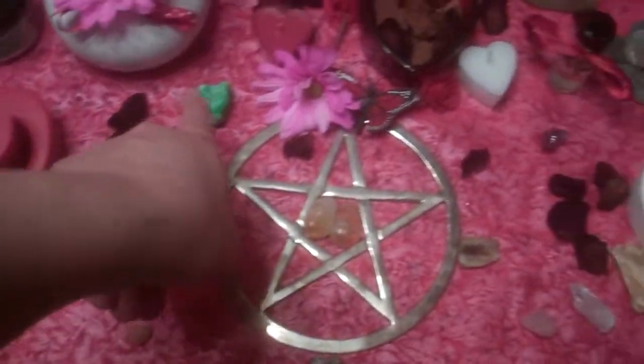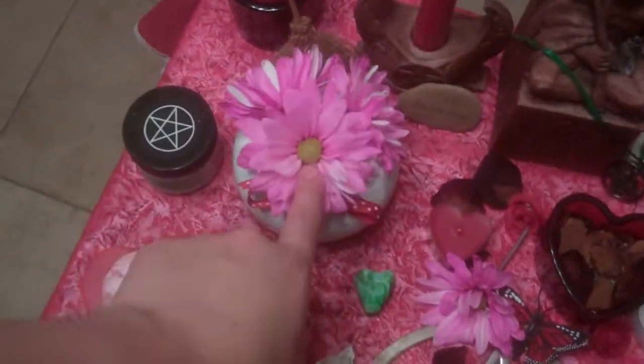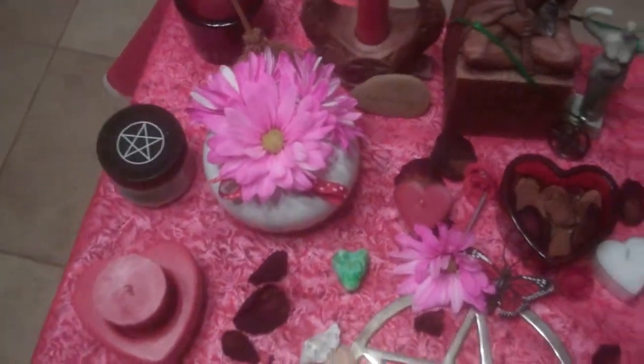And then I have the stones — just different stones — my offering stone, because we're going to be digging in the earth and you have to have offerings. These are flowers that my husband bought me yesterday; they're so pretty.